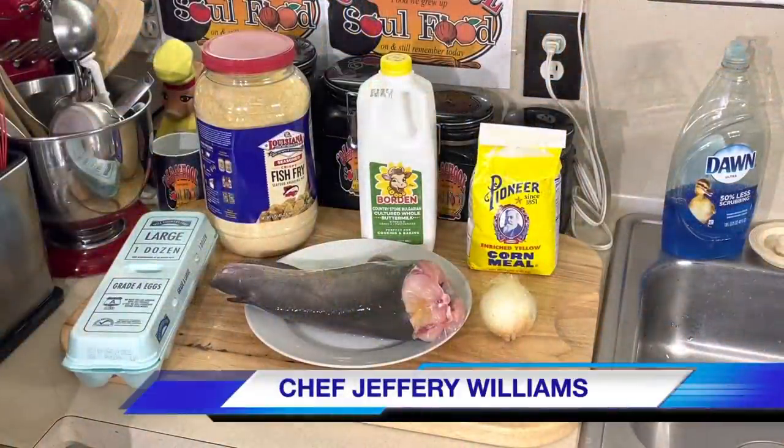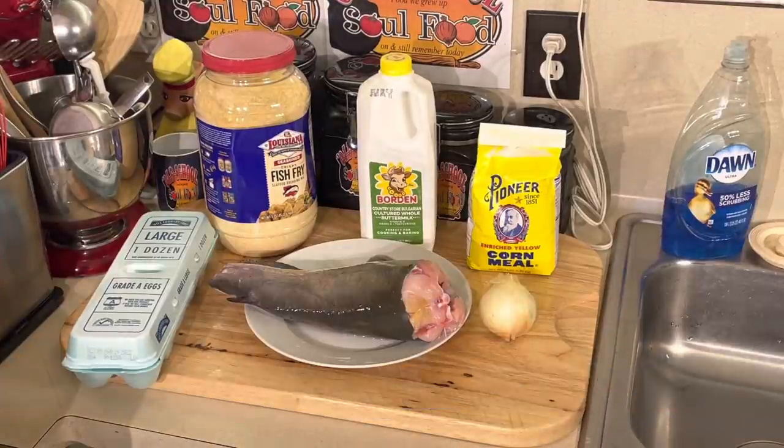Hello, my old school soulful family. Chef Jeff is back with another video. This is the TGIF Fish Segment of the Week, and this week we're actually doing fish. I think the last couple of times it wasn't fish — it was some kind of seafood. Last week it was alligator. But I'm doing fish this week.